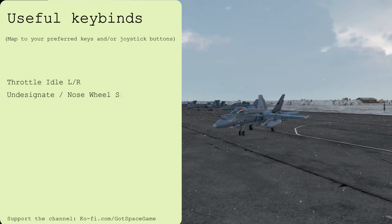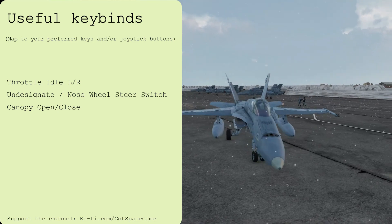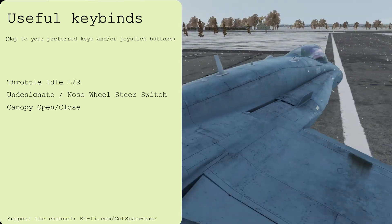I've been Dan, and you've been watching DCS in 3 or less from Gotspace Game. Hit the subscribe button and the notification bell for more 3-minute DCS tutorials covering all of your favourite modules.